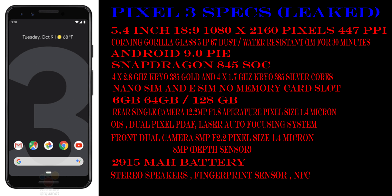Google conducts its Pixel phone launch event only once a year. The leaked specs of the Google Pixel 3 show it coming with a 5.4-inch 18x9 Full HD+ screen, 75.8% screen-to-body ratio, 1080x2160 pixels resolution, 447 PPI, an AMOLED screen protected with Corning Gorilla Glass 5.